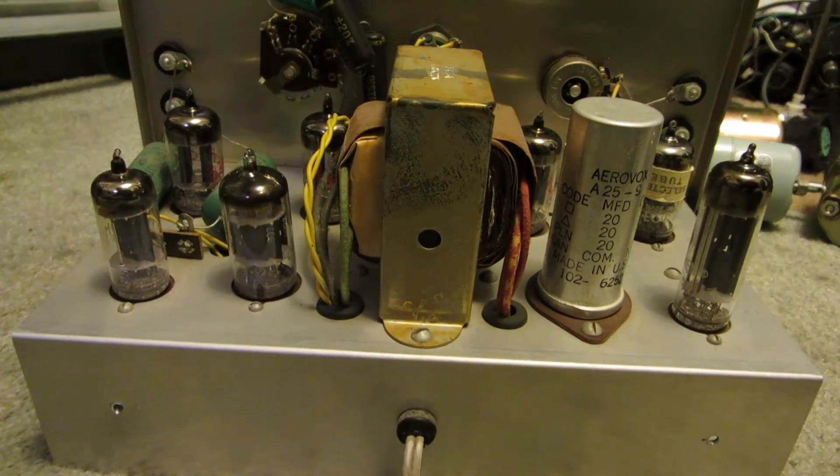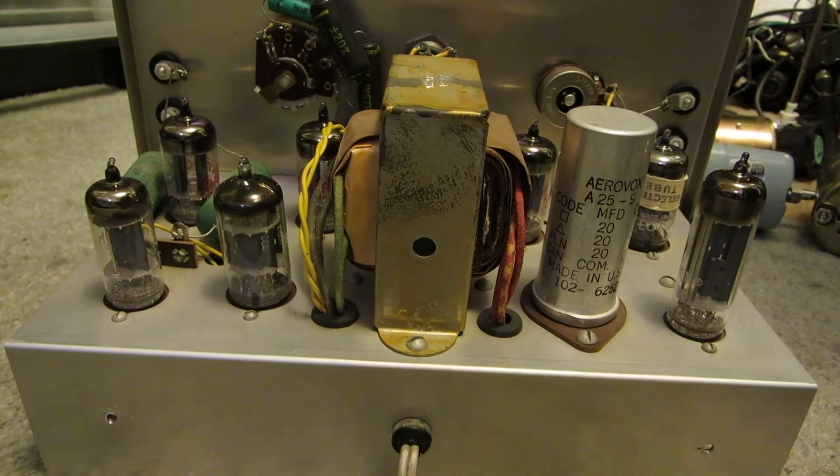I'll cut the lights, turn this on, and let it light up. All the tubes do work — I've tested every one. Other than just them glowing, this doesn't really do anything else. That one has a nice glow to it right there.